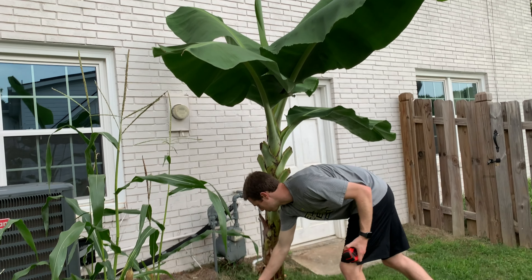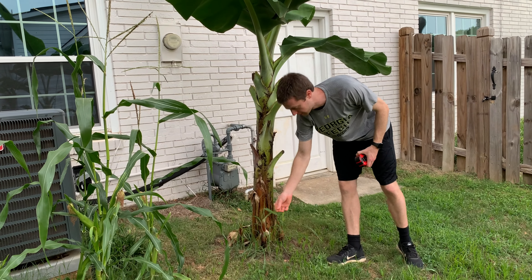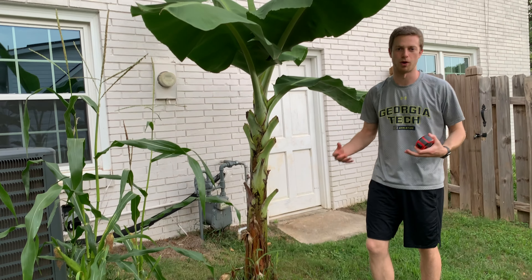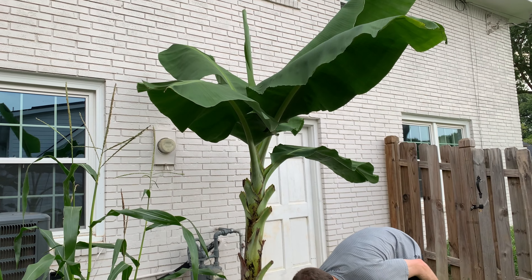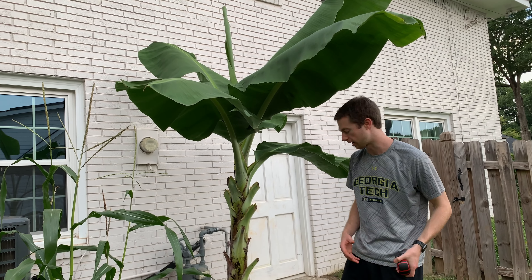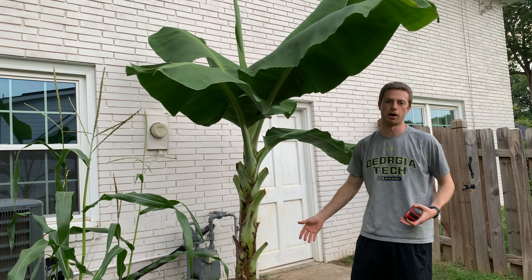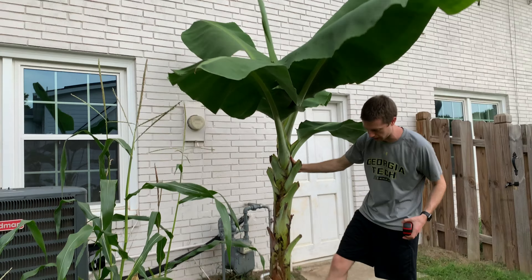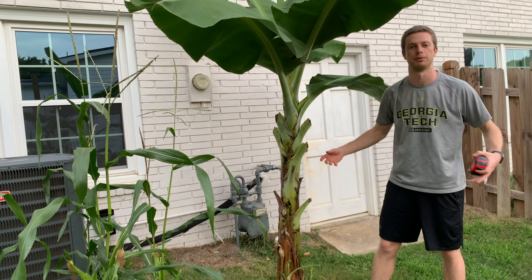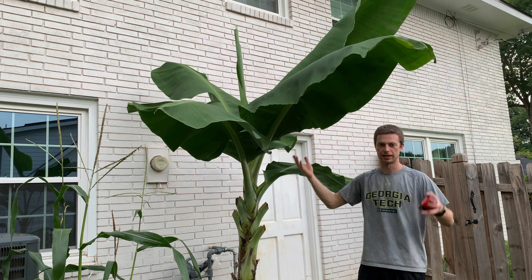We've got four pups coming out — these are all sword pups. You can tell by the really skinny long leaves. Typically you won't start seeing water pups or water suckers until the root ball expands far enough to where they start popping out pups a foot or two away from the base, and that's a sign of a slower growing one you should cut off. Any of these sword pups are perfectly fine to keep to replace the mother plant. I'll put a video once we get a water pup to show you the differences and why you don't want to keep those. I'll cut these off as they get a little bigger and let one continue to go as the replacement. I've been pruning off four or five leaves to make sure we continue to grow upward.